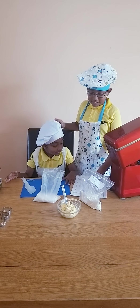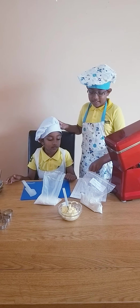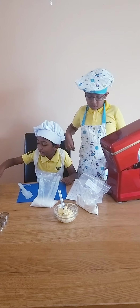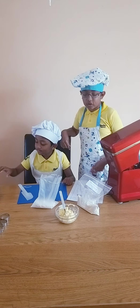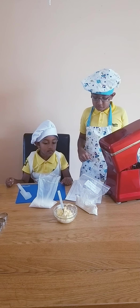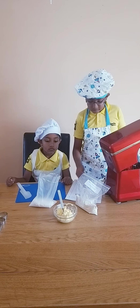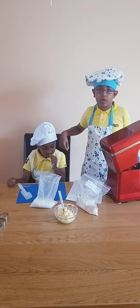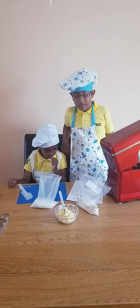So today we're going to make Zesty Lime Shortbread. You need the zest of one large lime or two small limes, 125 grams of butter softened, 55 grams of caster sugar, and 180 grams of plain flour.